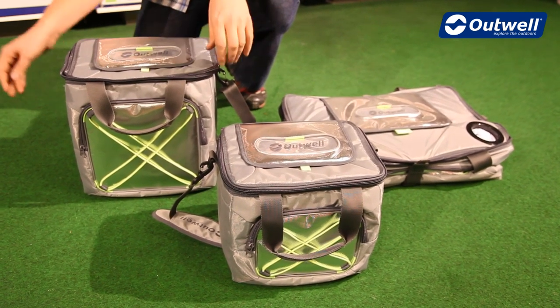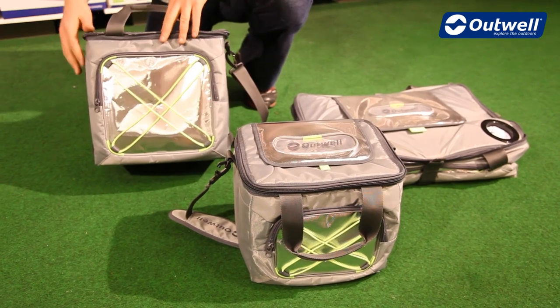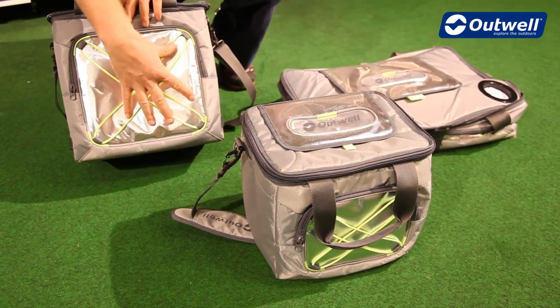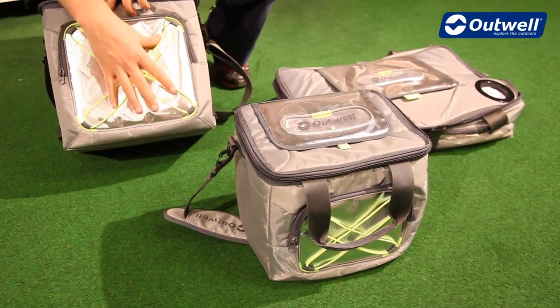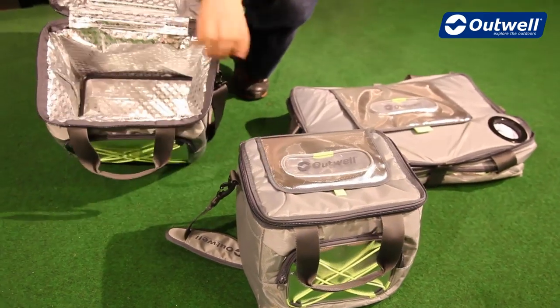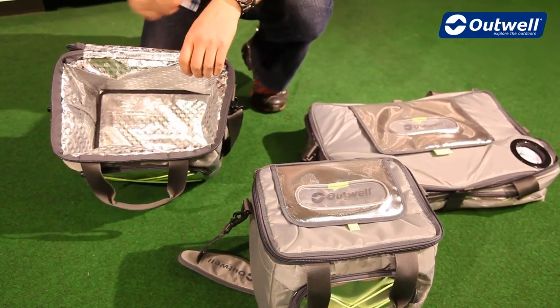Each of the bags is made up of ripstop polyester on the outside. You can also see that on the outside we have this silver foil PVC, and then on the inside of each bag we have this aluminium foil lining.